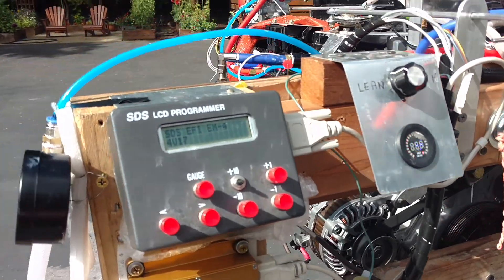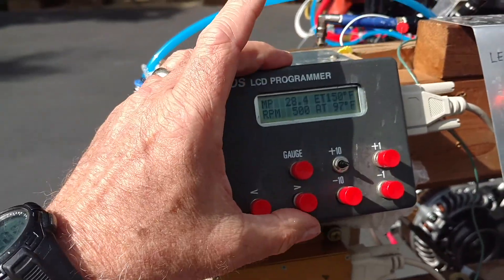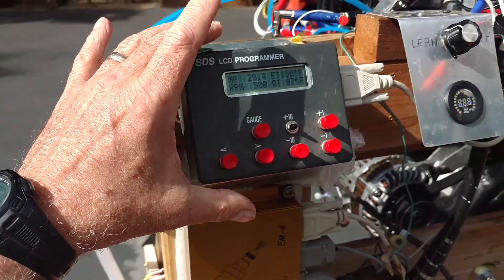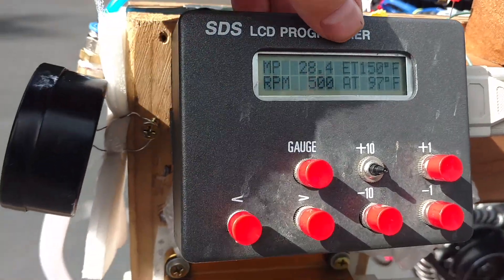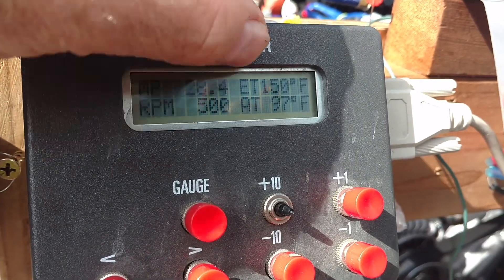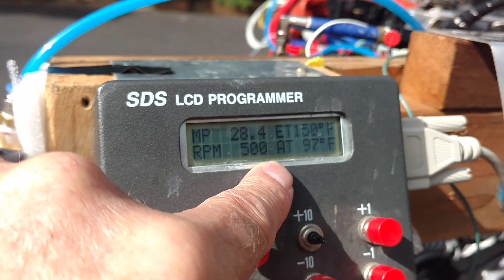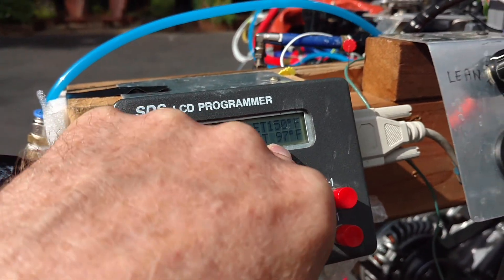Last, but probably one of the most important things, is the EMS or the Engine Instrument Controller made by SDS EFI. Fantastic, very simple system to use for ignition and injection. I want to point out here on the window that in the next video, it's very hard to see, but at the top you'll notice it says ET, which is Engine Temperature, Coolant Temperature. Down below is AT, or Air Temperature. Pretty self-explanatory.